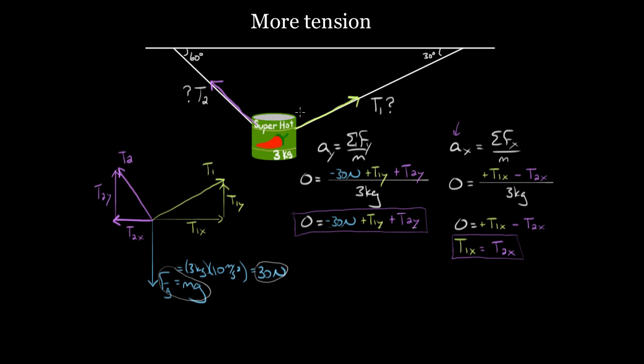Let's figure out the angles. If the string makes 30° with the ceiling, this angle down here has to be 30° — alternate interior angles. Imagine the triangle: if one angle is 30° and there's a right angle of 90°, the third angle must be 60° because all angles add to 180°. Similarly for the other string: if that angle is 60° at the top, the angle the rope makes with the vertical here is 60°. So this angle is 60° and this angle is 30°.